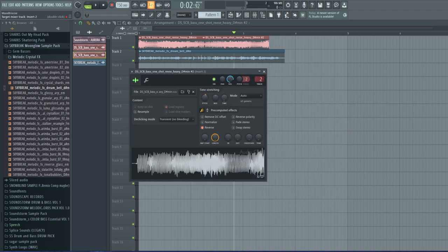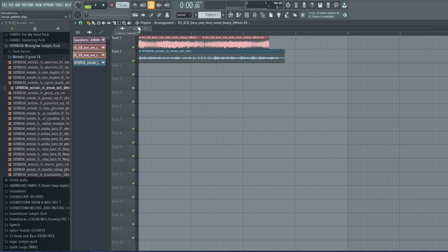Without any post-processing effects — with OTT and limiter turned off — we get this kind of sound. I forgot to route this, so once we play it again the two basses are now linked.